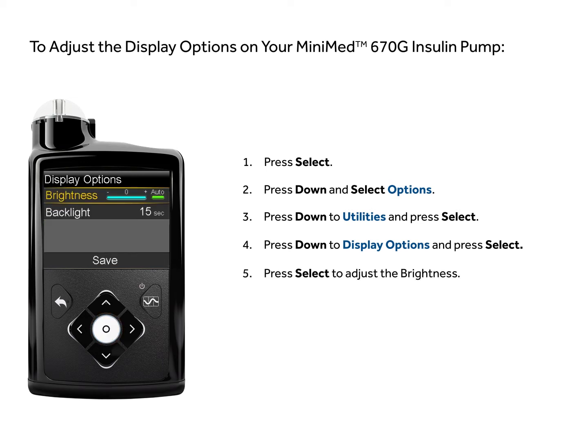Press select to adjust the brightness. Use the right and left buttons to increase or decrease the brightness. You can set a level from 1 to 5, or select auto to have the screen automatically adjust to your current environment.